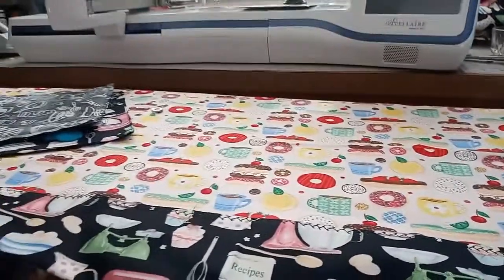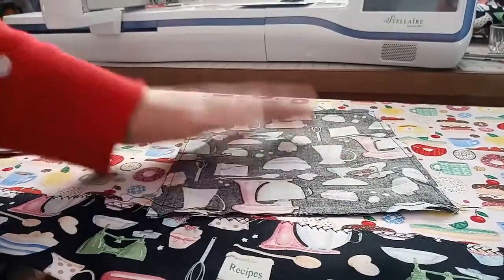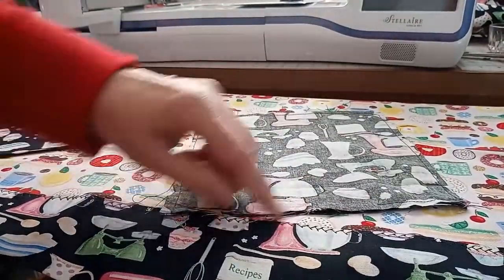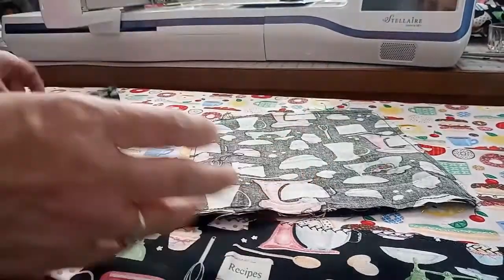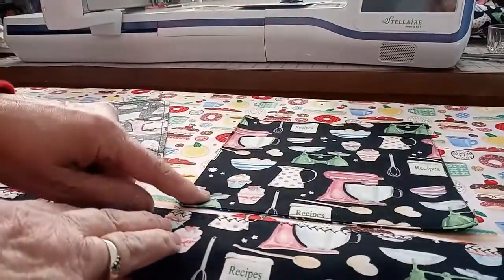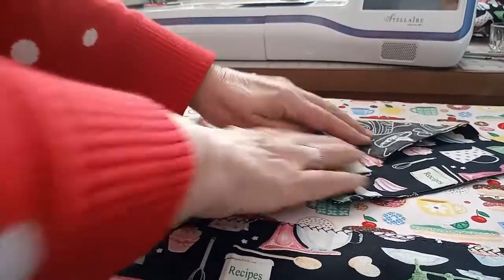The next thing I did was take two pieces of square fabric — eight inches by eight inches, two completely different pieces. I laid them right sides together, stitched around the outside, and left a little opening so I could turn it inside out. Once turned, I pressed it, pressed the open seam closed, and top-stitched all the way around the outside. Then we're going to lay this on our apron and turn the corner down to make a cute little pocket.